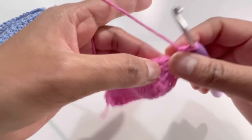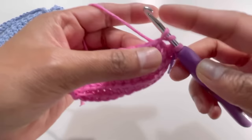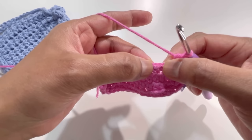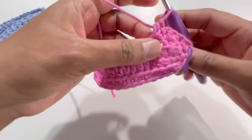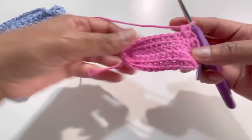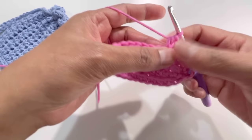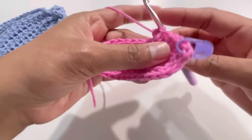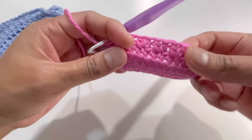Into this first stitch have two half double crochets. Now skip over the next stitch, and into the stitch after that have two half double crochets into that one stitch — one and two. Again skip the next stitch and into the stitch after that have two half double crochets. Keep repeating this pattern: skip one stitch, two HDC in the next. By the end you'll have 28 stitches. I'll meet you at the end.